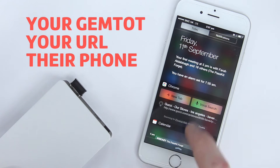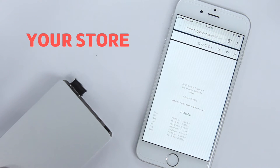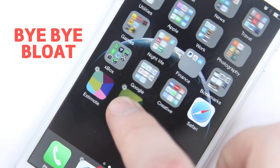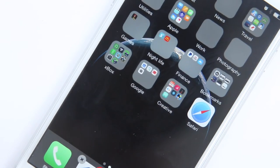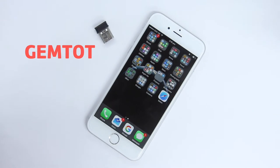Customers click the Chrome notification, and they're in your store. There's no app or programming required. Just a GemTot beacon and a smartphone.